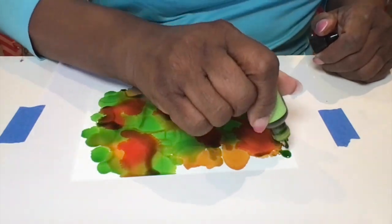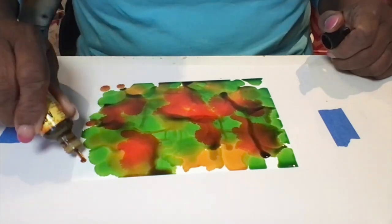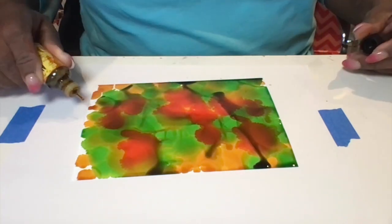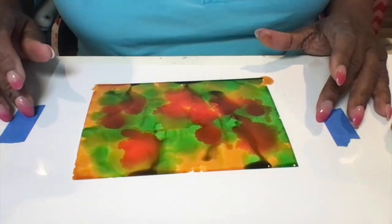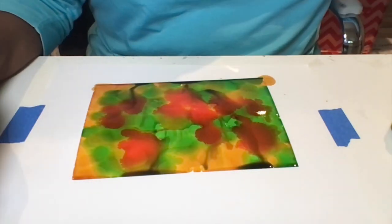You'll see how it spreads around and I also added some more ink on the edges so that the whole edge would be completely colored. I think this design is pretty — it makes its own design really. And it doesn't take that long to dry.